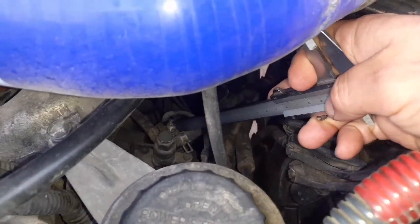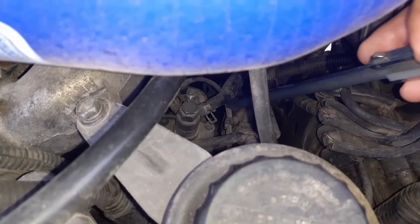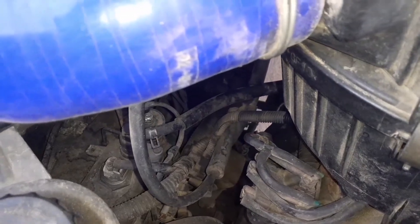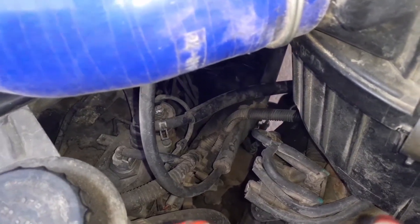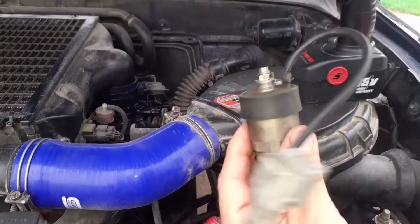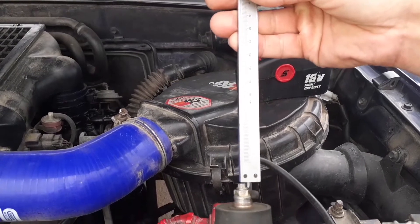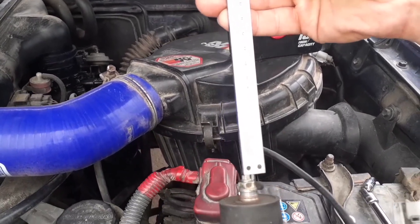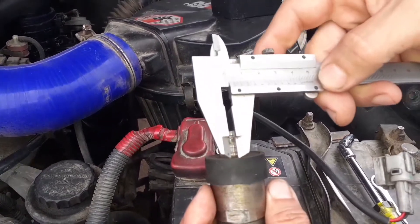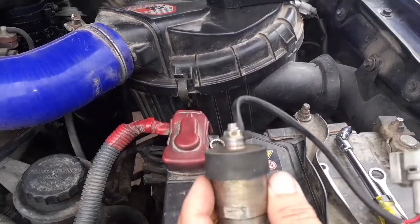With its adjusting screws, we will measure the old one, which is here. Just position the Vernier Caliper here, take the reading, and note it for future reference.